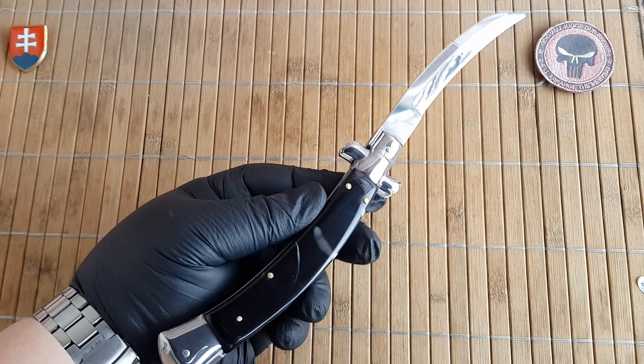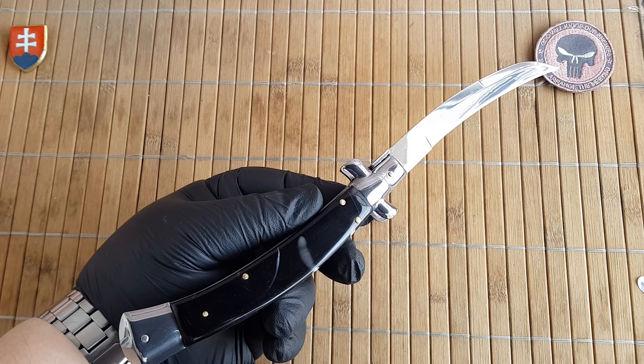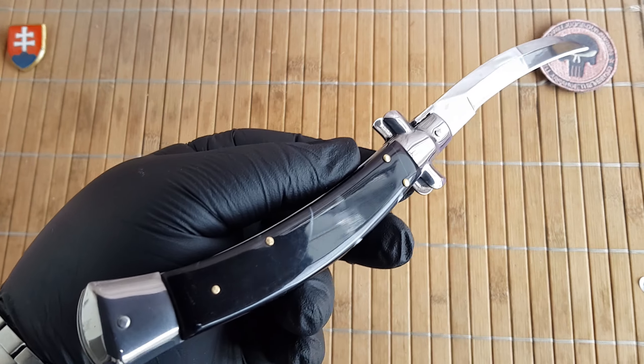As far as weight goes, we have 157.7 grams or 5.5 ounces.